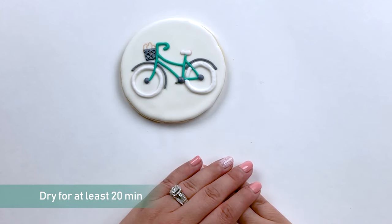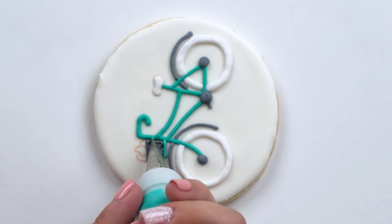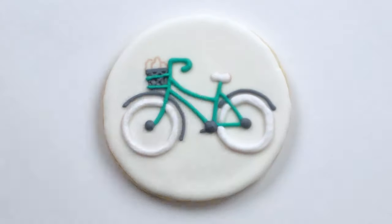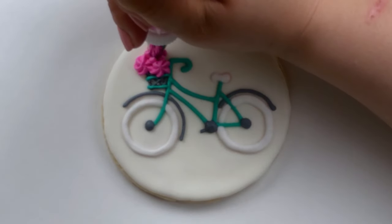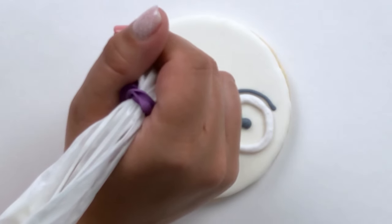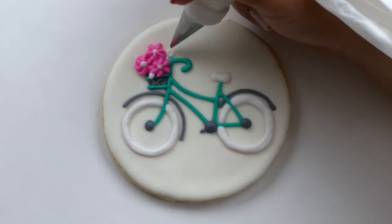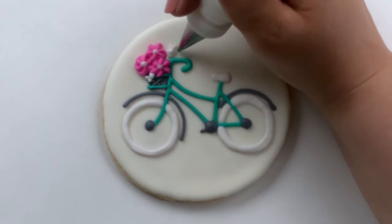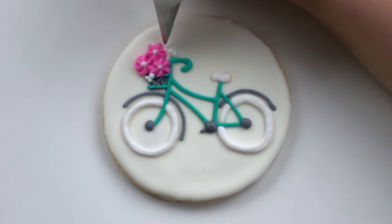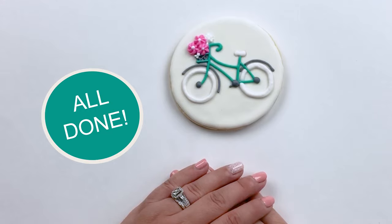We'll let this piping dry for 20 minutes to an hour before we finish up the final detail. This bicycle is all done and ready for a ride through the streets of Paris.